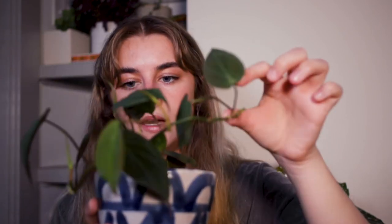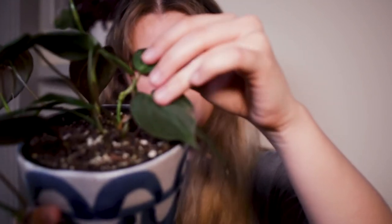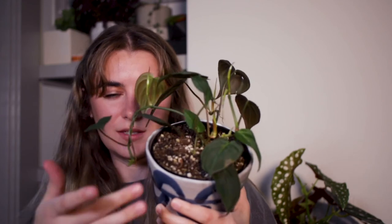Another one I propagated recently — right when I got it — is my micans. I got this maybe a month ago and straight away I cut this vine and this vine, and one other vine from the back. As you can see there's already new growth happening: there are actually two new leaves right there, new growth right here, and even down here there's a new shoot coming in. I also put two of the cuttings I took into the back over here, and there's actually new growth shooting out — it's coming in a bit wonky, but you can see the pot is filling out where it was very empty before.